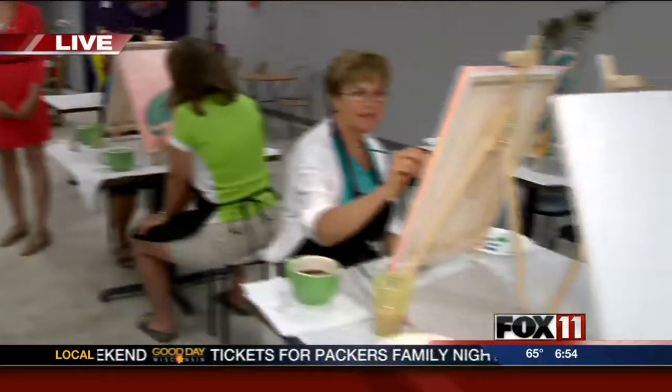If you guys take a look around the room, we have tons of things going on. We've got peacocks, we've got minions, we've got fish. We're going to go take a look around — coming up next. I just love it.